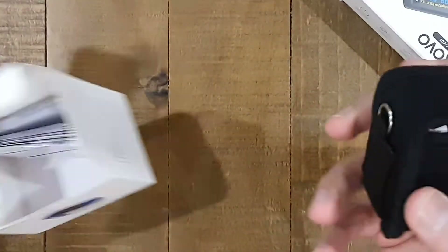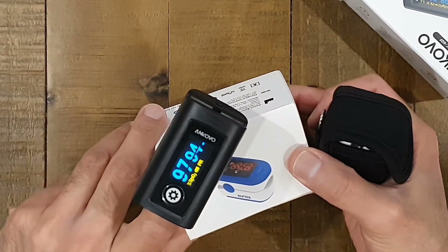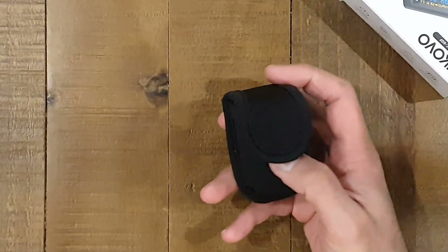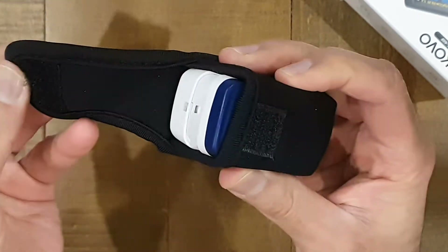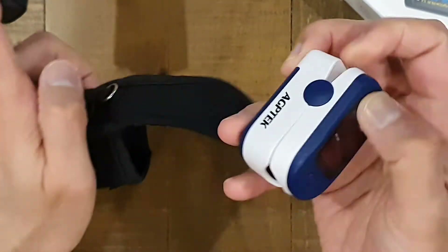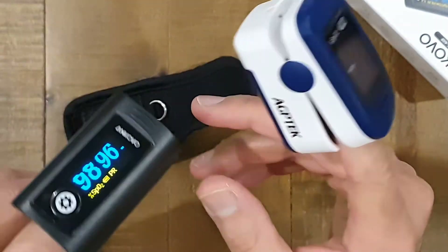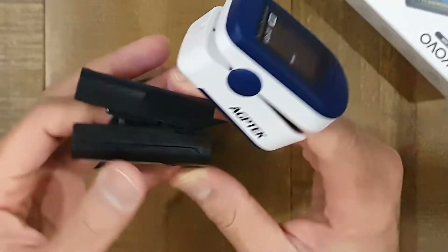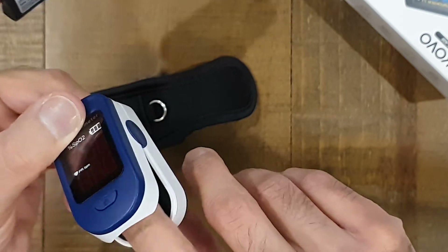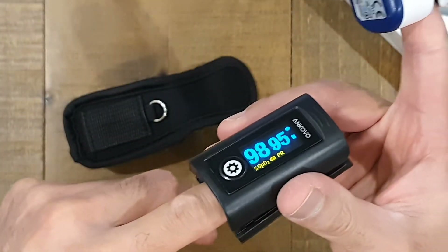So this other one, the AGP Tech, had a nicer carry case — a bit more of a neoprene-type case with a Velcro closure. It also feels nicer on the finger. They both have a soft finish inside, but this one has a plastic finish, while the other has a soft-touch finish, making it grippier. The Ancovo is a little more slippery, so the finger tends to move around a bit more.